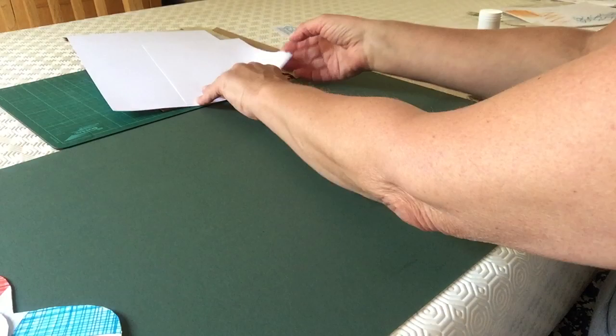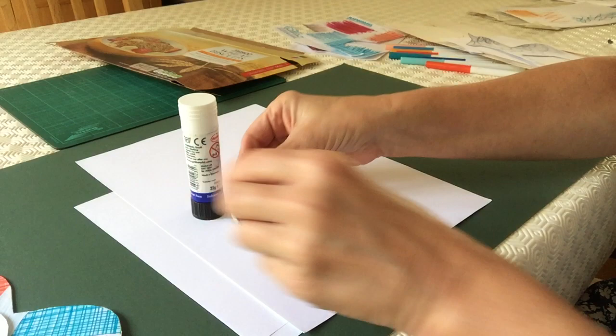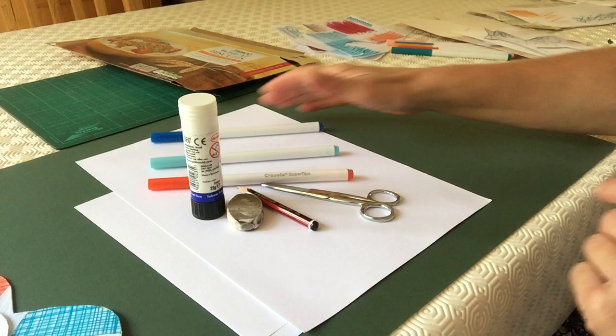The choice is up to you, but for this you will need paper, white card, and coloured card. If you haven't got any card, you can always use the inside of a cereal packet. You'll also need a glue stick, rubber, pencil, scissors, and some felt tip pens.